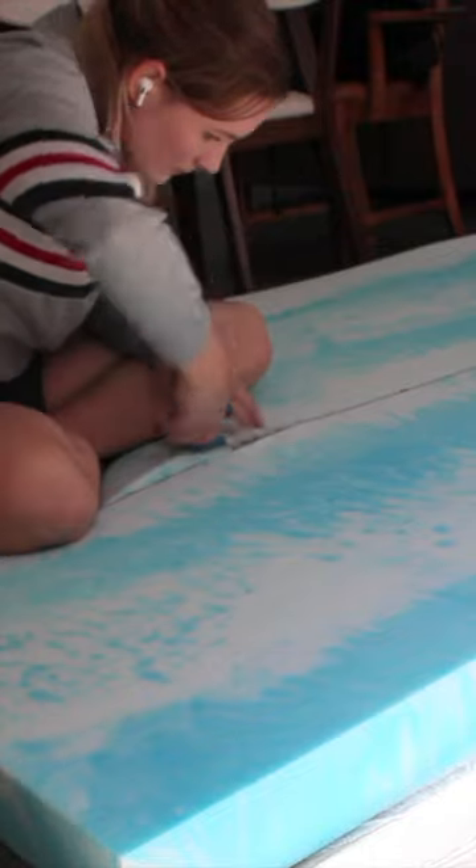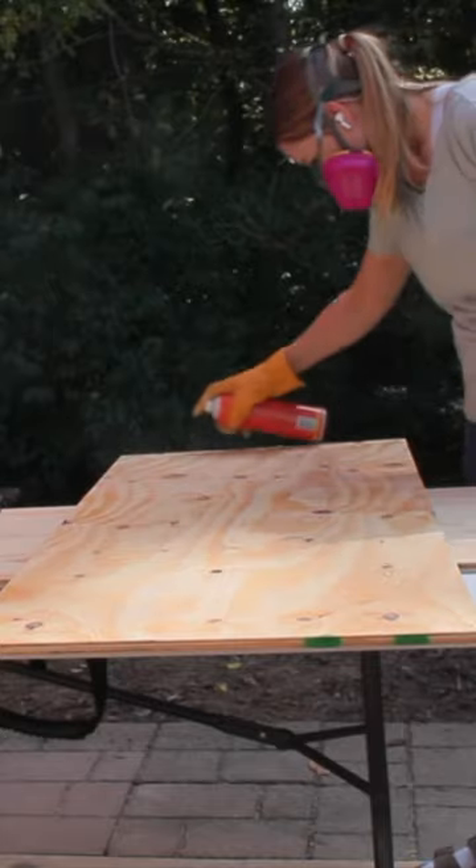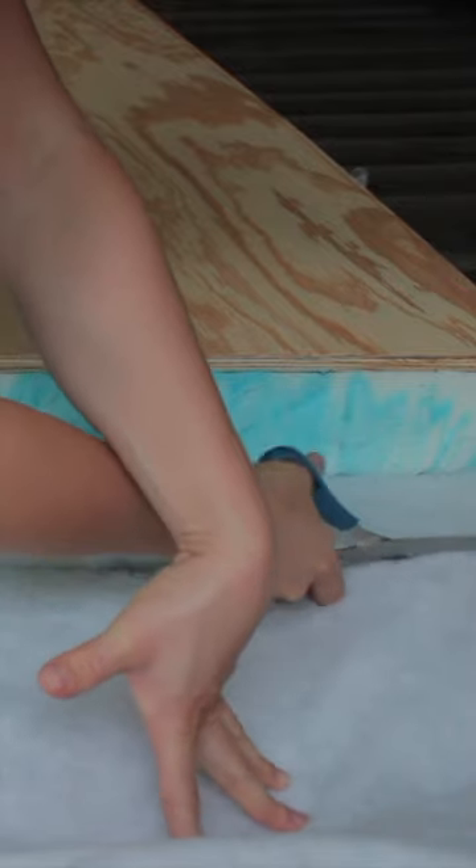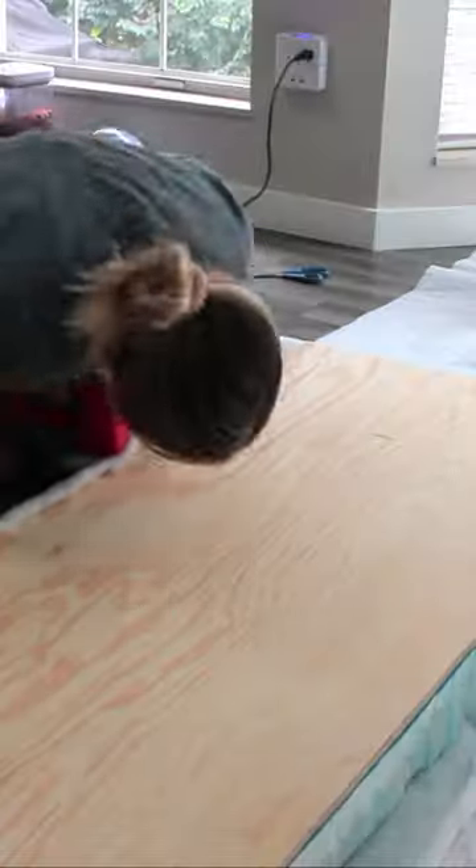To start, I chaotically cut up mattress pads with scissors and attached them to four wood panels with glue. Then to make it extra luxe, I added batting over the top, attaching it with a staple gun. Next, I covered it with cheap cotton fabric that those in the business of upholstery call a dust cover.